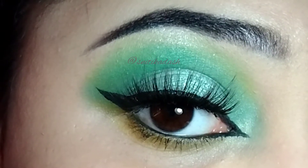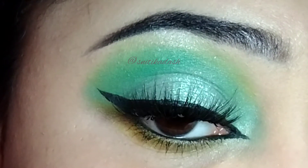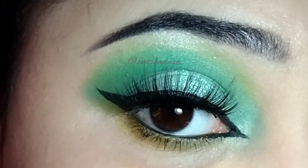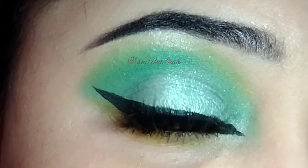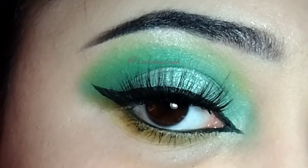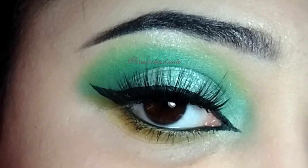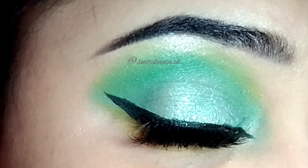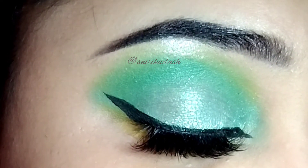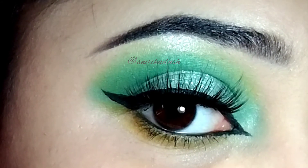So that's it for today guys, I hope you loved this look and if you did then please do not forget to give a thumbs up and please subscribe to my channel and also press the bell icon so that whenever I post a video, you might be the first one to get notified. Thank you for watching this video, I will meet you in my next one. Till then have fun, take care of yourself and bye bye.